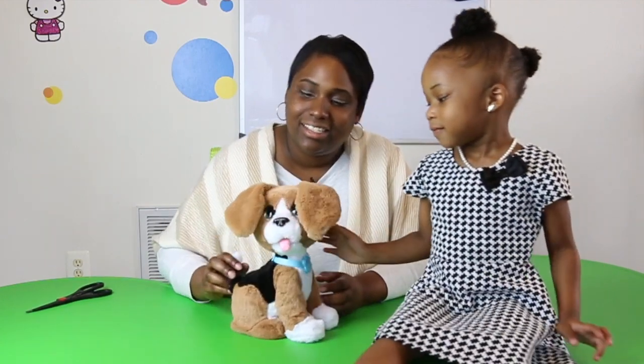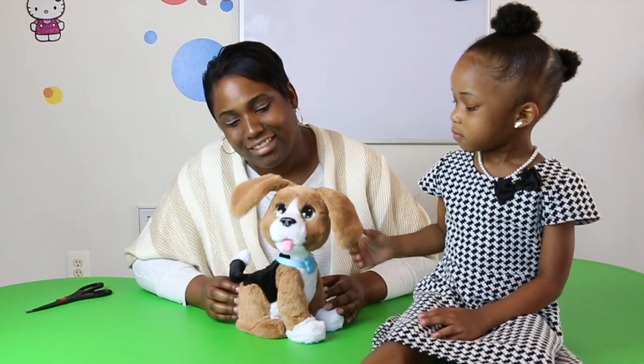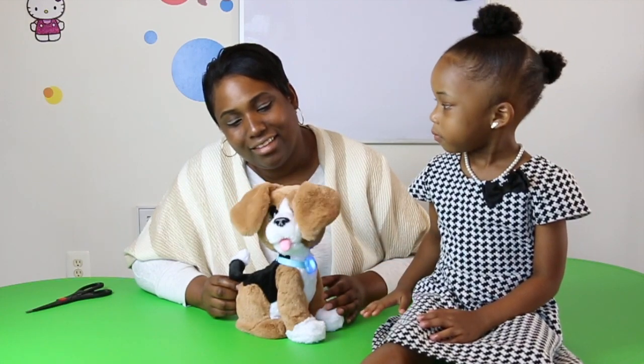Bye bye everybody! Say bye Charlie. Guess what? It's my birthday — haha!